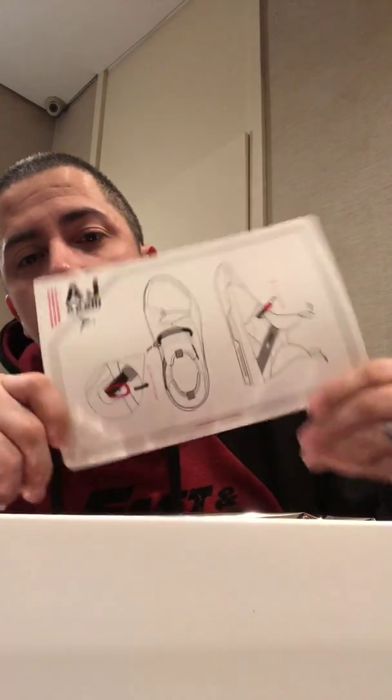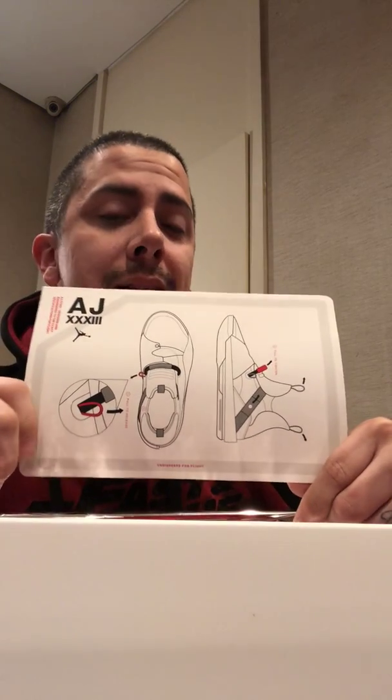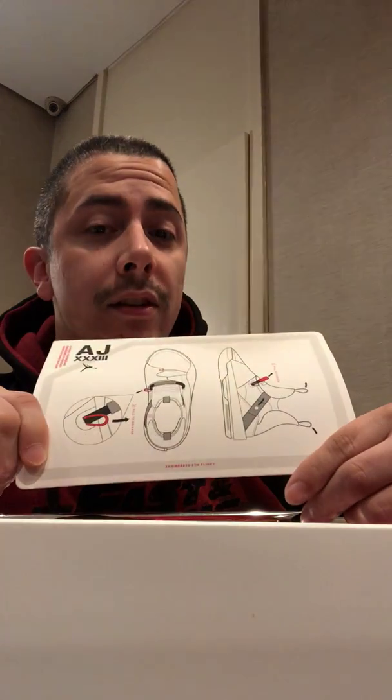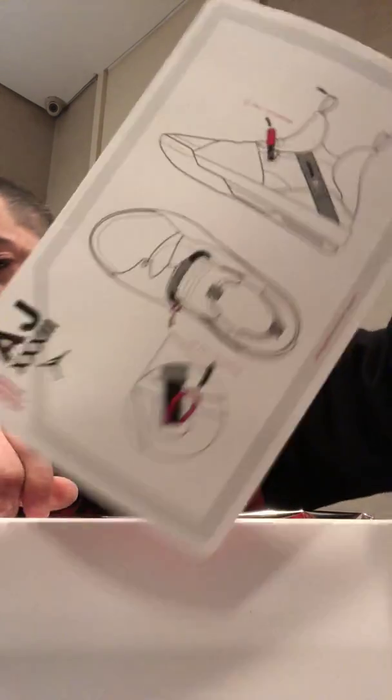Now it comes with a card here that pretty much tells you the instructions on how to tighten the sneaker itself with the string, and how to release it as well. Pretty cool.